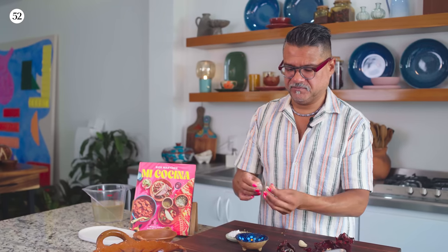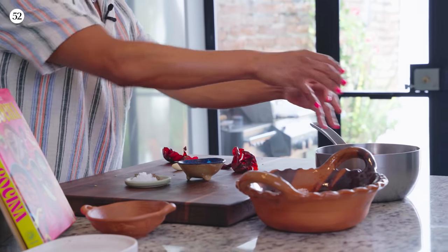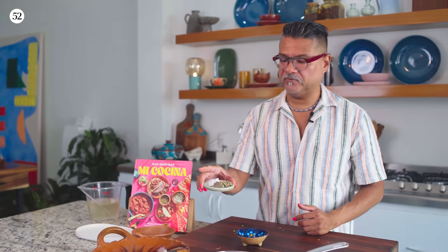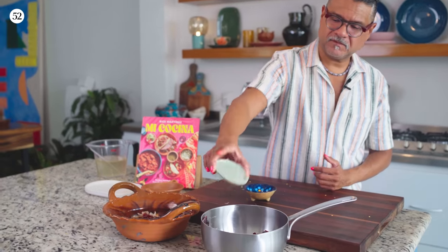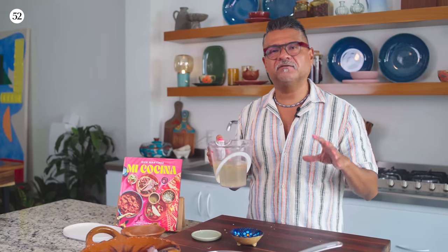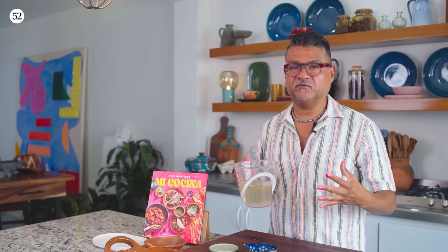I'm using two garlic cloves, and the beauty of this salsa is that you literally just throw everything in the pot. I have some black pepper, oregano, and salt. And I made some homemade chicken stock — I use a lot of chicken stock in this book, and to me there's nothing better than having that as the base of your flavor.